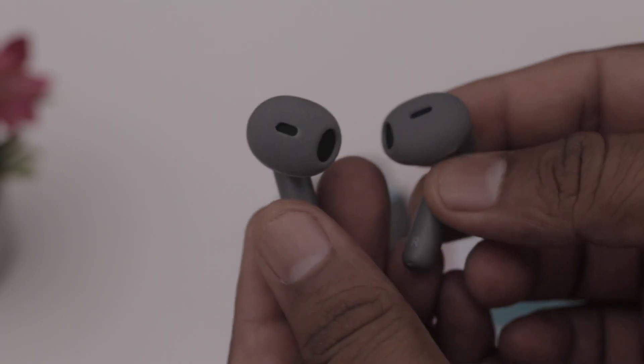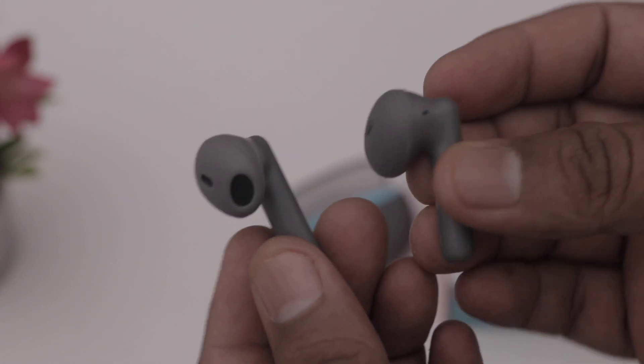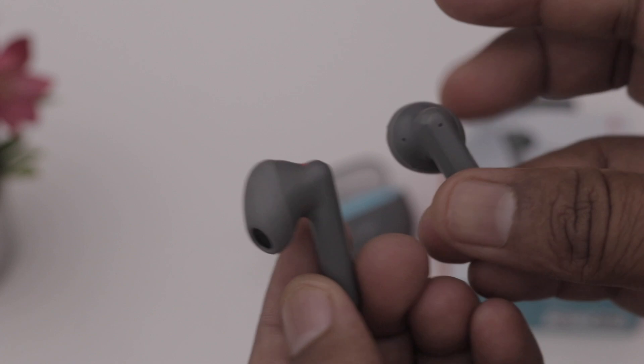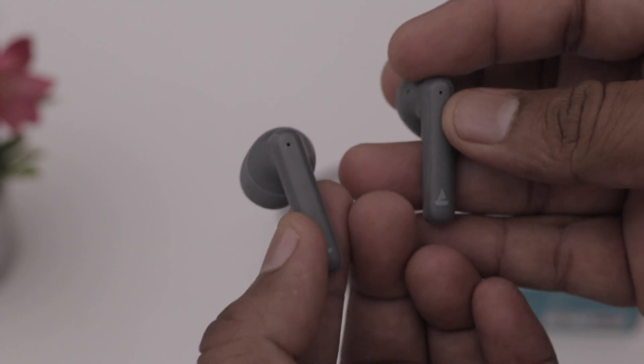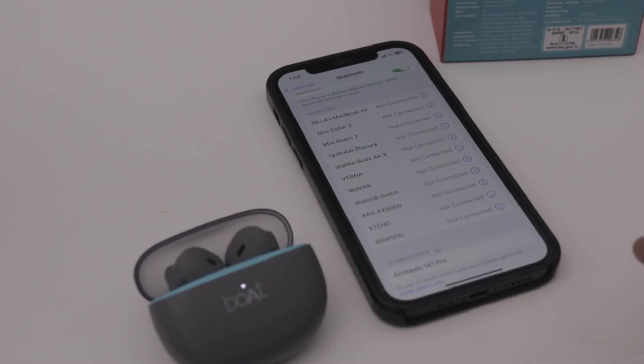If we look at the eardrops, they have a style similar to Apple AirPods. We have 4 quad mics here, and we are connecting them to our Bluetooth headset.